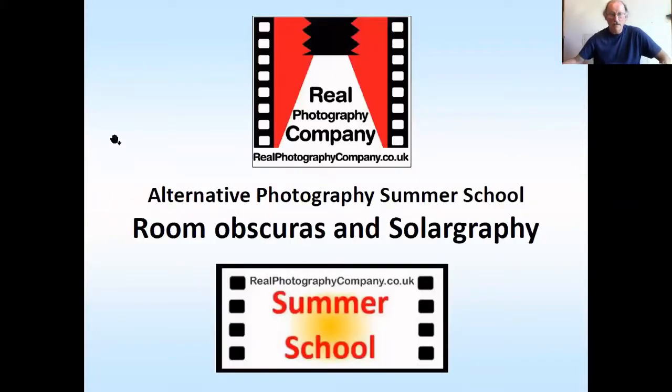So it's our summer school. We're basically doing this because we're in lockdown or have been in lockdown and the darkroom has been out of use, so we thought let's put a load of resources out there — it's open for anybody to use this sort of stuff.